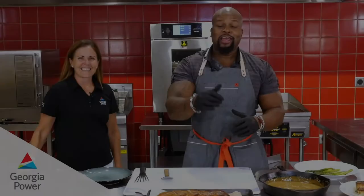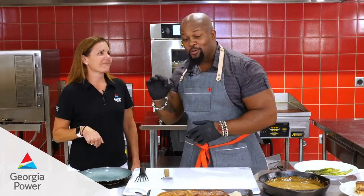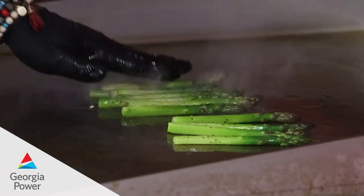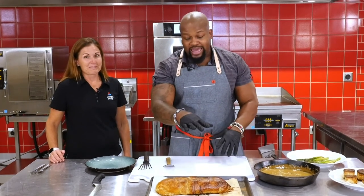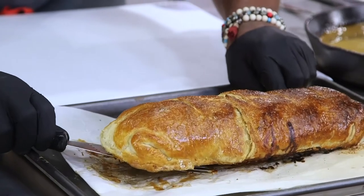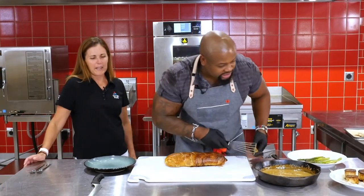Chef David Rose coming at you again. We have April here who came in for the taste testing. A quick refresher: it's a delicious pork Wellington which we're about to cut into. We have our mushroom sauce, sautéed asparagus, and fondant potatoes. We let this sit after bringing it out at 145 degrees — let it rest for about eight to ten minutes so those flavorful juices redistribute throughout the meat. Now we're going to take it so gently because we worked so hard — and this should be the moment of truth. Let's jump in.